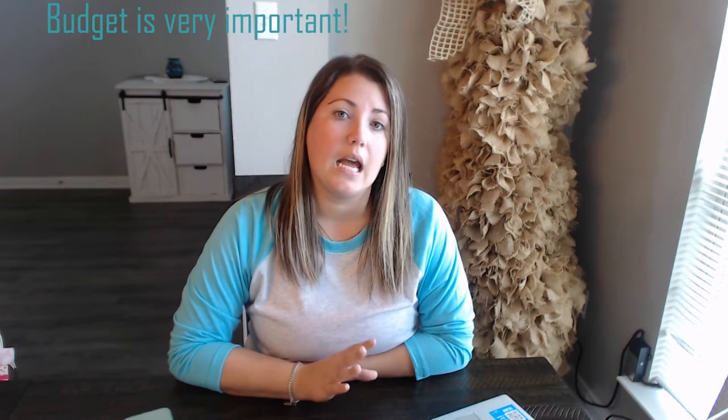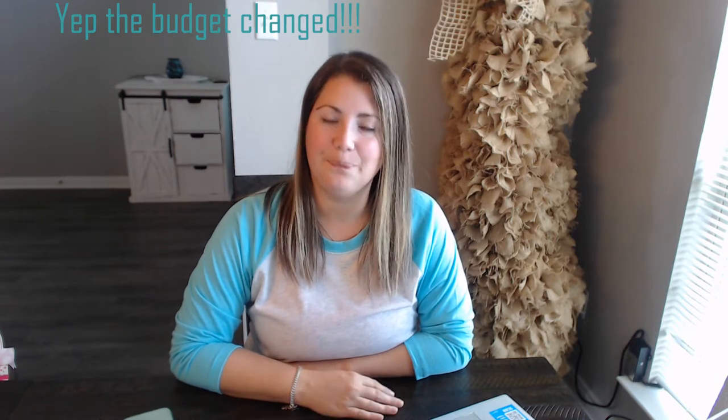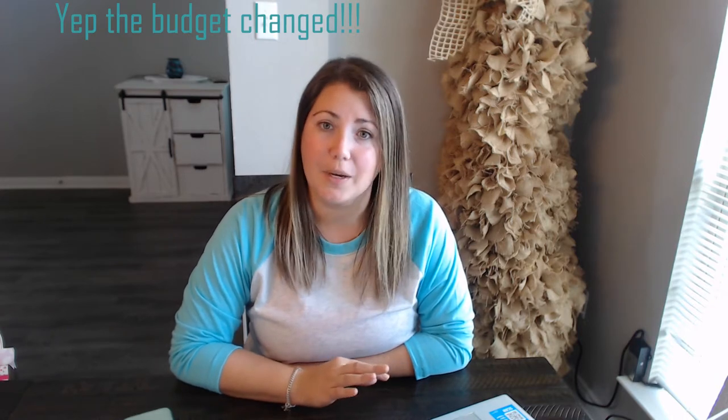So before you do anything, you have to get with your significant other and you have to set a budget. Me and my husband have discussed it and we've set our specific budget. I'm not going to tell you exactly how much, only because we're waiting for the photographers to get back with us to tell us how much that's going to cost. So the budget is probably going to change between now and by the time I'm done editing the video, but you have to set a budget.